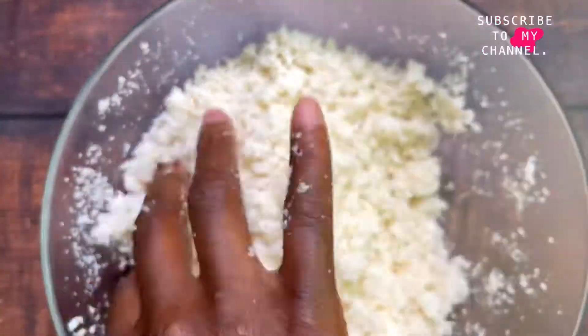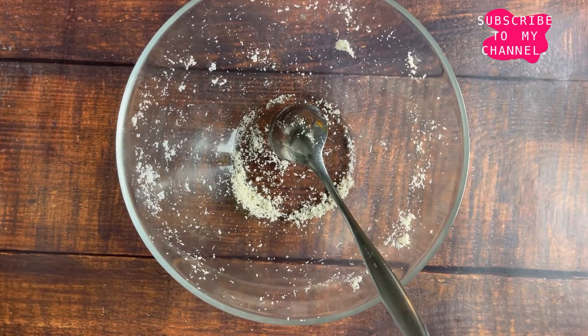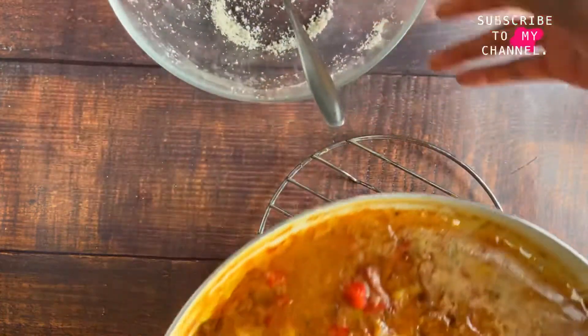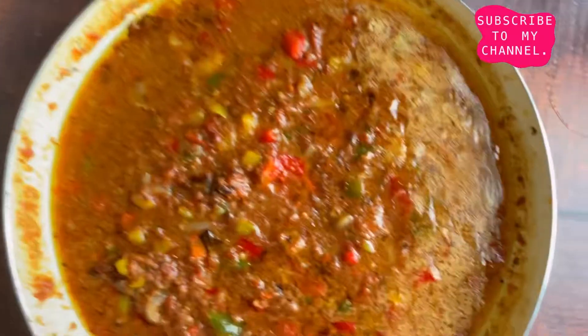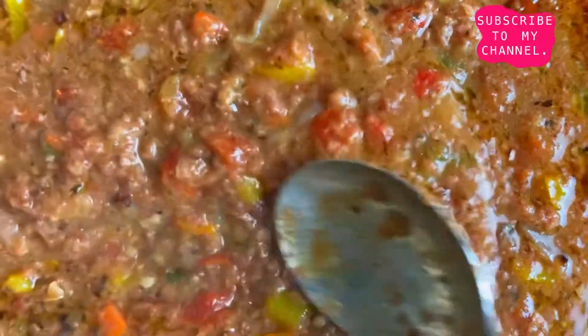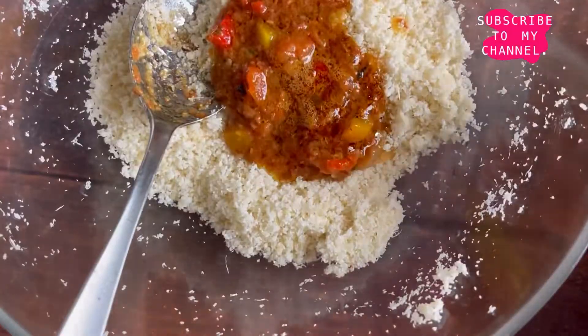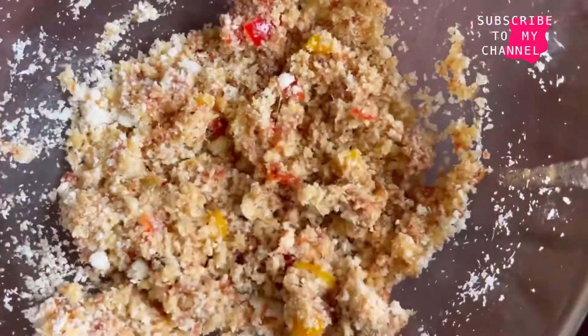After doing that, our stew should be ready and we can just mix everything together. Look at the yumminess! This should be the result after cooking your stew. Now all we have to do is put everything together, stirring every now and then until everything is well mixed.